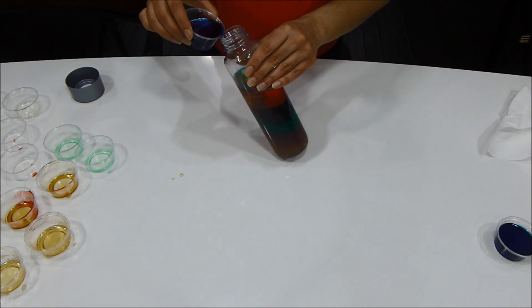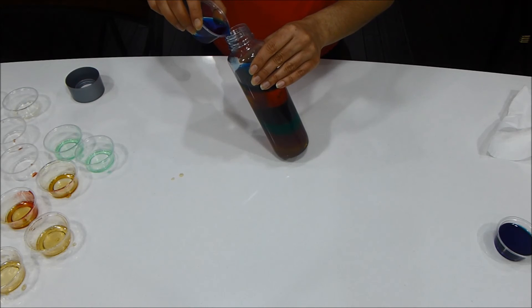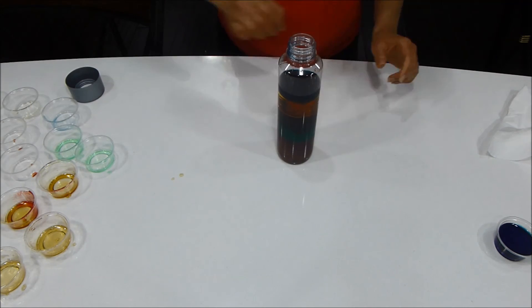At last, we will add colored rubbing alcohol, which has the least density. The liquid stacks in layers because each liquid has a different density.